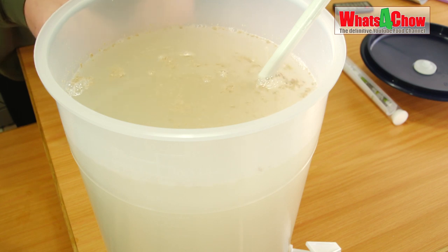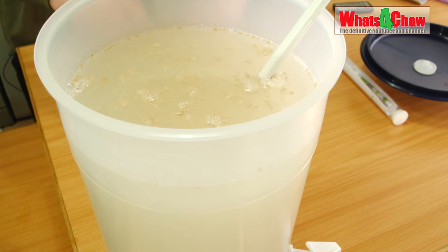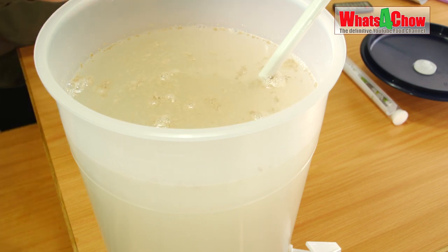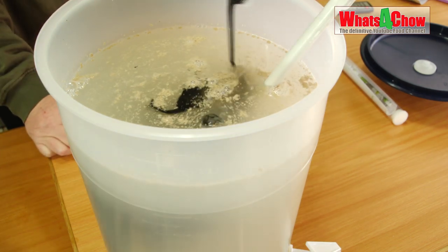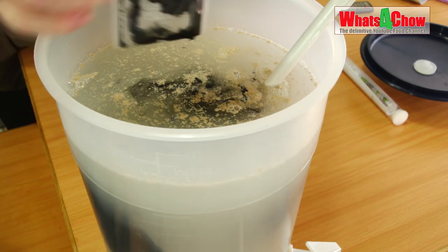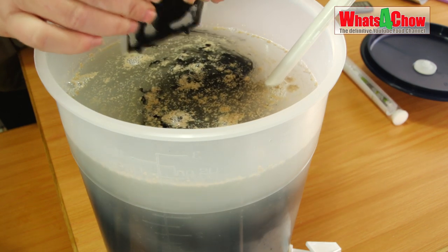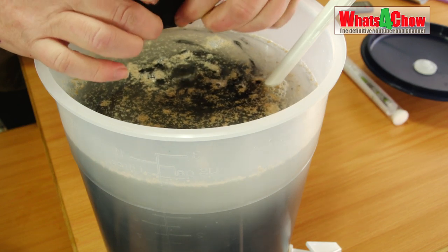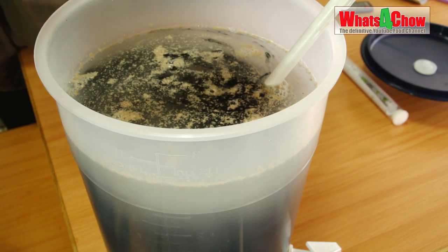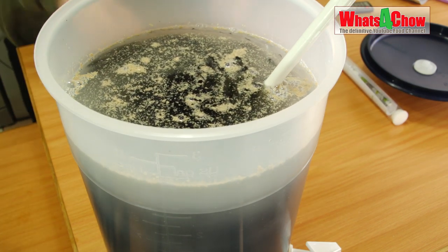Then we want to add the carbon. What the carbon does is absorb any off smells and flavors produced by the fermentation process, which when making sugar wash can be quite vile. This will bring that to an absolute minimum. Along with the filter in the lid of the fermentation vessel, you should have a nice clean fermentation with no off tastes and no off smells.